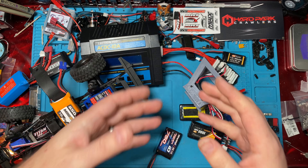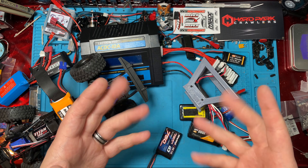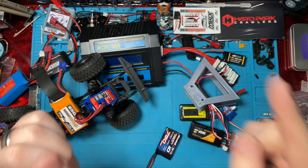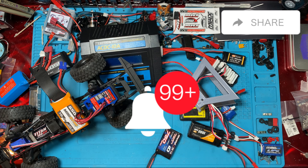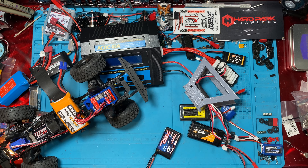Get out there, build something awesome. Smash and crash and bash them — don't break the expensive parts. I'll see you next time. Don't forget to like, subscribe, share, hit that notification bell. We need 10K subscribers — come on, let's get there!